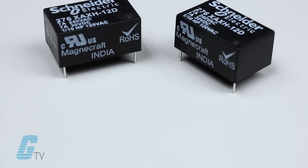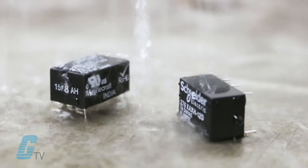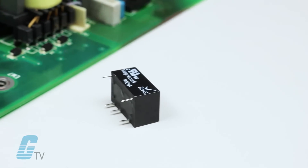Ratings ranging from 0.25 to 20 amps, sealed for wash down processes and wave solderable.